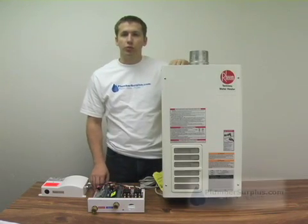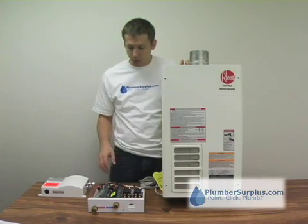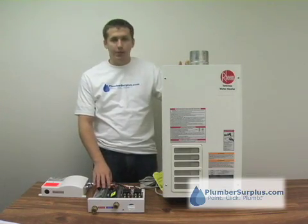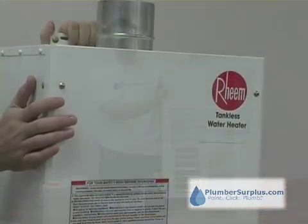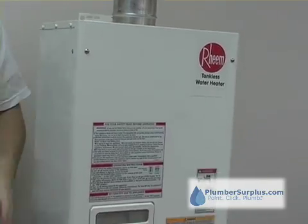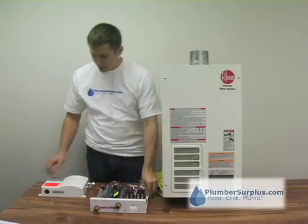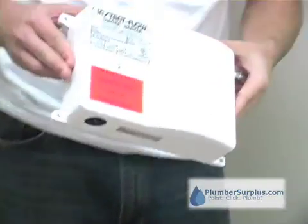My name is Josh from PlumberSurplus.com. We're going to talk to you a little bit about tankless water heaters today. In front of me I've got a couple of tankless water heaters: this one by Rheem, the RTG74PVN, an Emax EX160T, and a Chronomite 208V SR30.